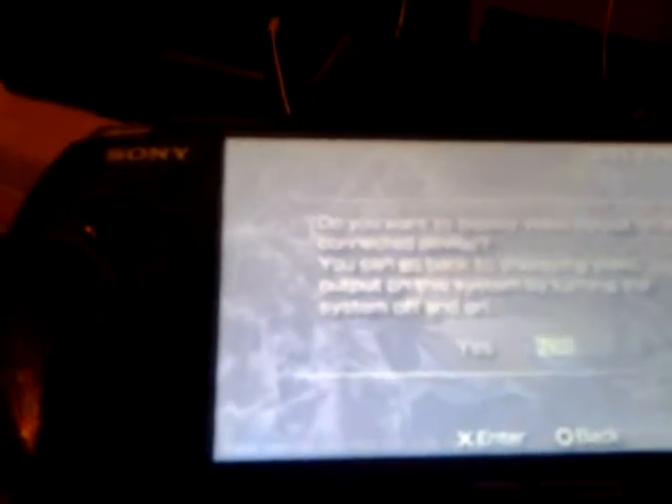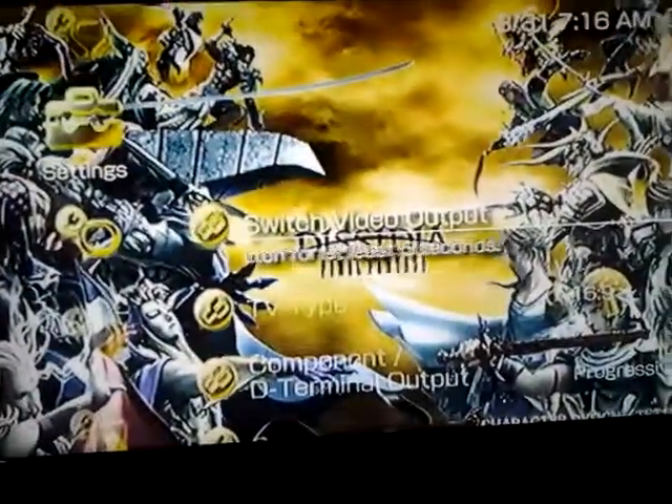Go to Switch Output, which is the very first option. Push X — it'll ask if you want to display video output on a connected device. Click yes and it'll switch over to the TV. Switch your TV over to whatever video input you have it hooked to — I have mine on Component 5.